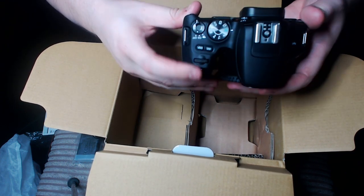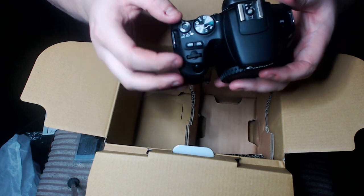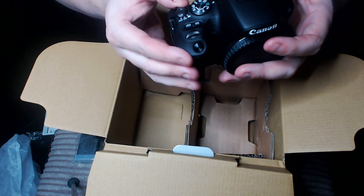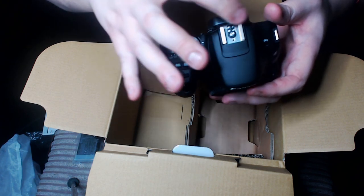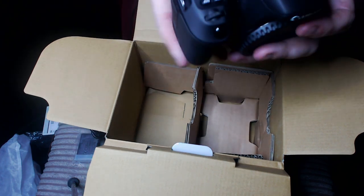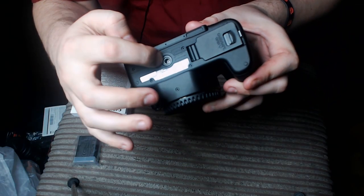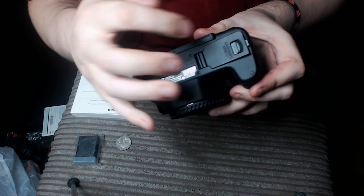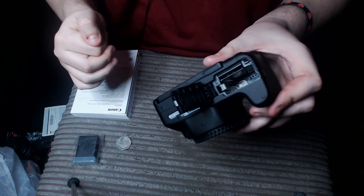And then you've got your buttons on the top — your zoom toggles, your on/off. And then you've got your cover at the top. Let's see what it looks like when it's fully together. Of course, you have your mount, so it goes on any of your tripods that you need. And then in here is your battery and your SD card slot.